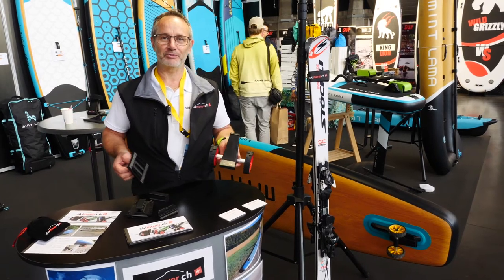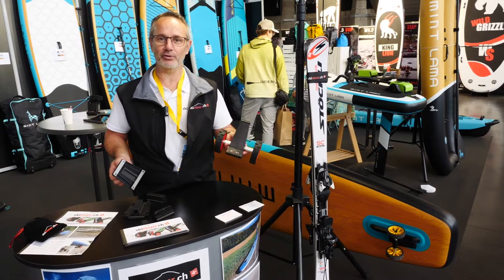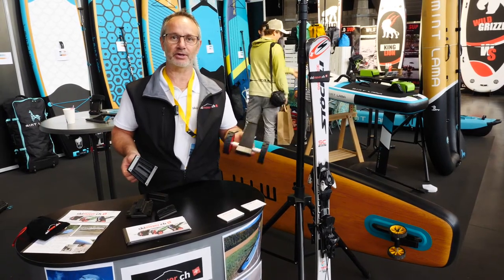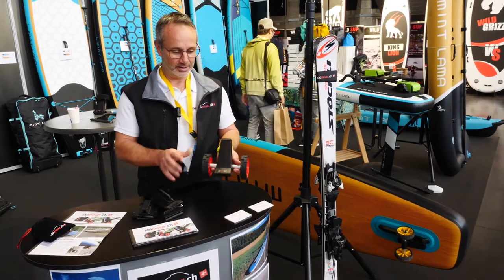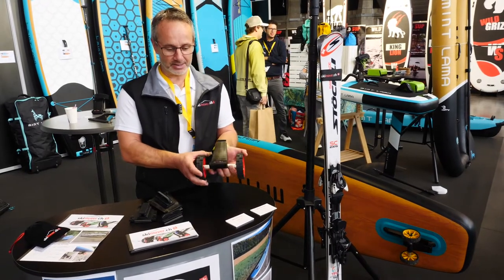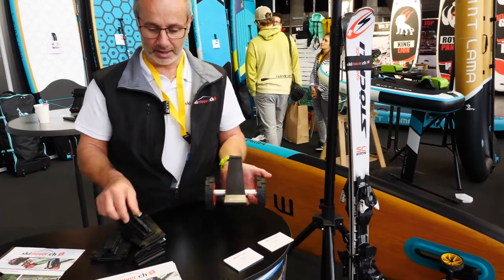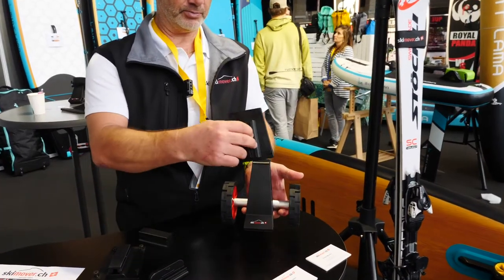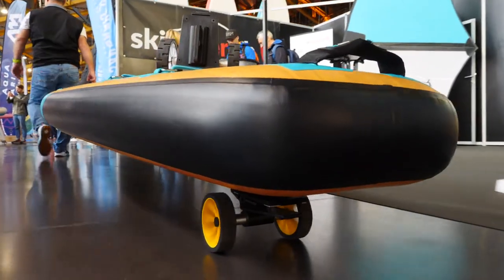Hi, I'm Jörg from Shemover CH and I produced a Shemover which is suitable for the summer, also a stand-up paddle mover. I'll show you how it works. The Shemover body is like this — you can also take your wheels off, it's magnetic, and for the summer you can put your adapter on and then it's suitable for a stand-up paddle.